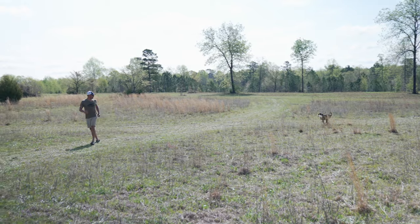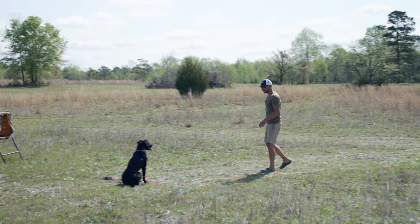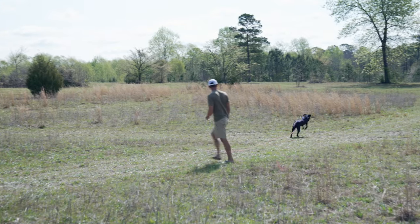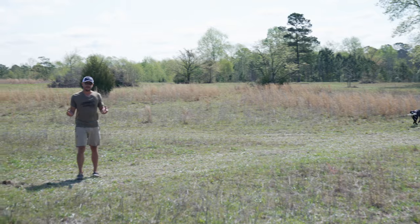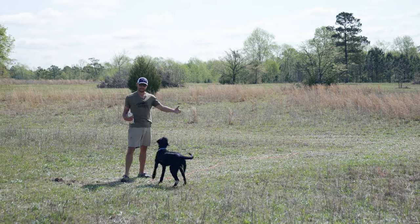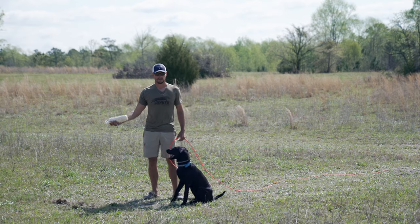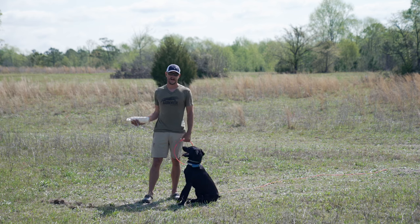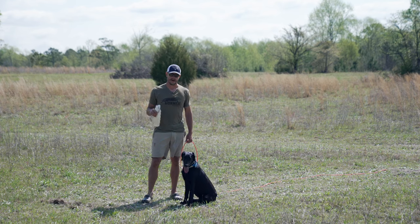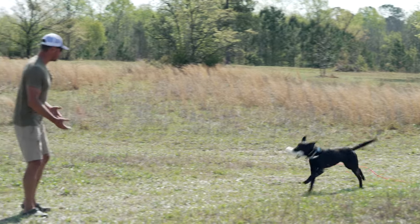Good girl. Sit. Good. Remember, if they break, we want to put them back where they broke from. We want to throw the bumper behind us when we're starting out so that I can be in between her and the bumper so I can catch her if she breaks. Let's say two denials, one retrieve. If the dog really is amped up and breaking every time, I'm going to do more denials. I want them to still have fun during this — I don't want them to be bummed out or bored because we still want to maintain high retrieve drive. I'll give her a fun bumper, mix it up. But it's the beginning stages of what your steady dog will look like.